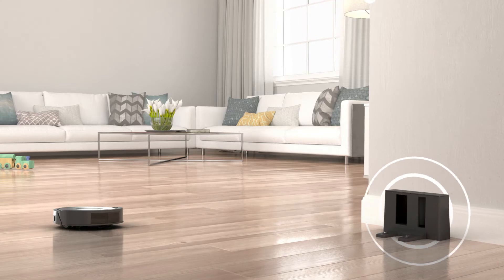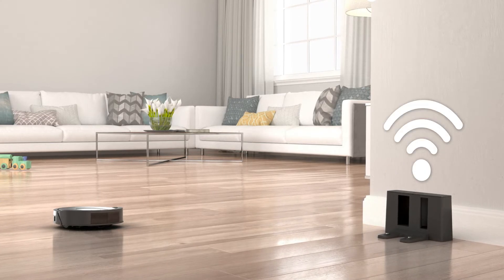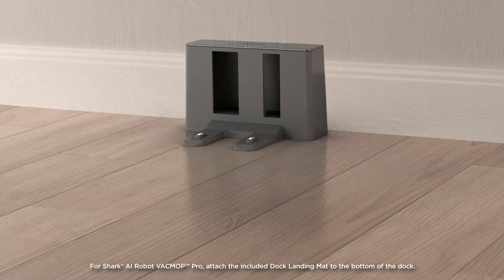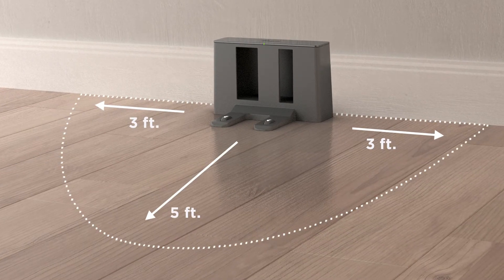Next, find a permanent location for the charging dock in a central area with strong Wi-Fi signal. Place the charging dock on a bare hard floor surface away from rugs or carpets, with its back against the wall, with three feet of clearance on either side and five feet of clearance in front of the dock.